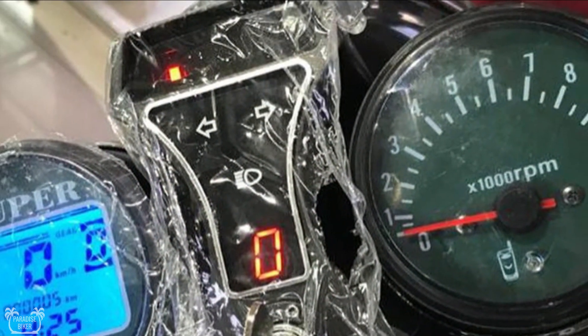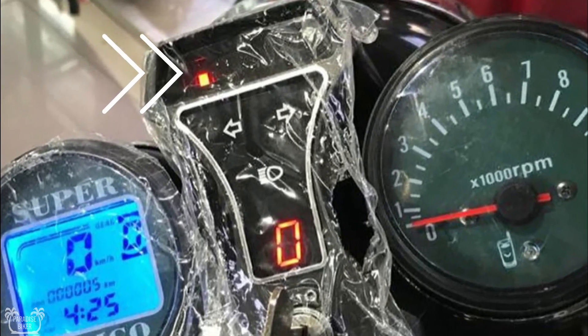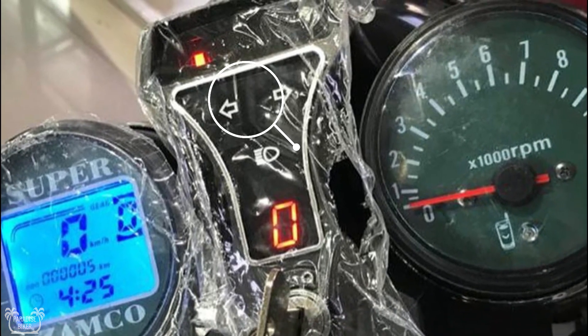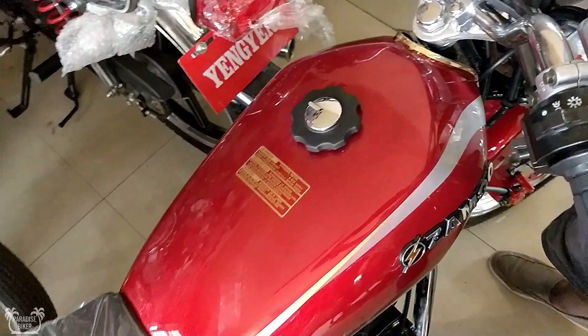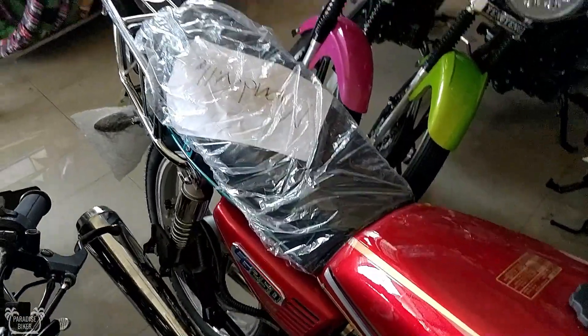Coming from last year's model, we still have the gas gauge at the top. We still have our indicator lights as well. We still have the main indicator for your headlight to show whether it's on, high beam, or whether it's off. And we still have the gear indicator that usually comes on all these bikes.